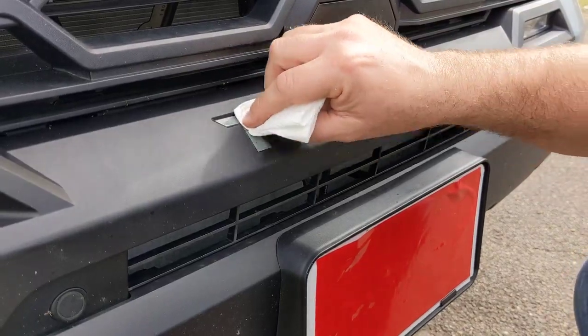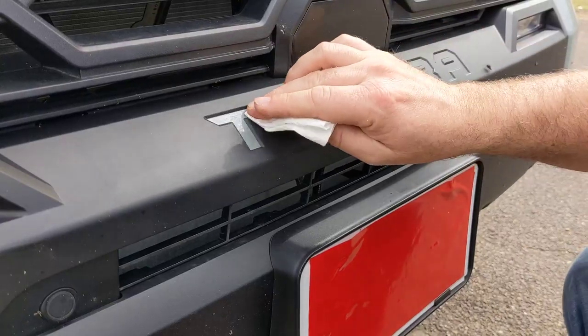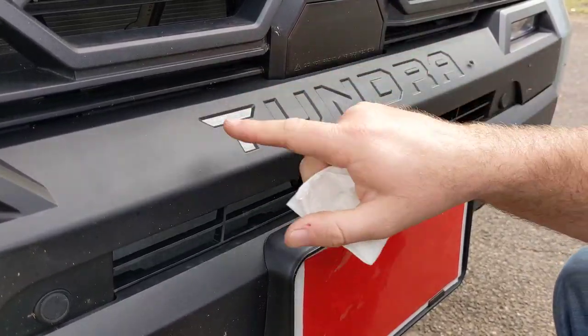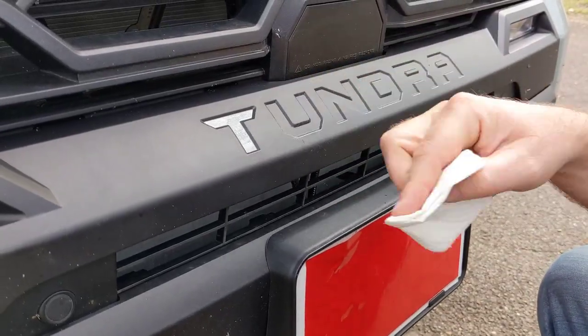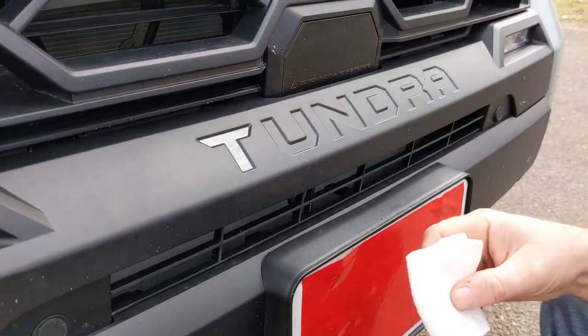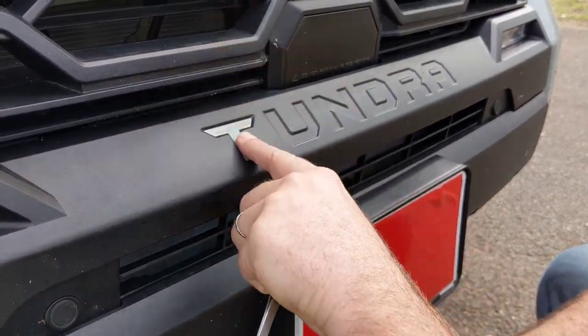I recommend a hair dryer or a heat gun on low — heat gun on low, hair dryer on high — to really bake it in there and get it to sink into those dimples and the plastic's natural texture. Anything that's plastic with texture is always good, even on the dash inserts.